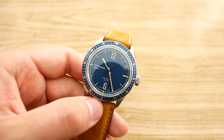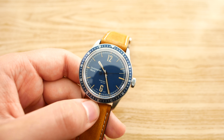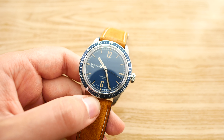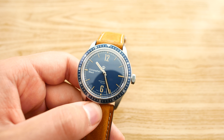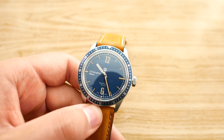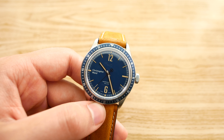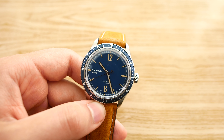Otherwise I really do like the dial — it's very legible with the big rectangular hands, and I like the Trident counterbalance on the second hand, which gives a nice touch. Lume-wise, it's got old radium Super-LumiNova on the indices and hands — it gets bright enough and lasts quite a while. The lume is definitely not on the level of Rolex or Seiko Lumibrite, but it does the job just fine.